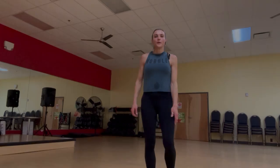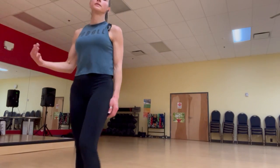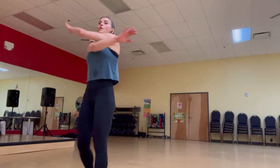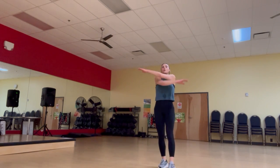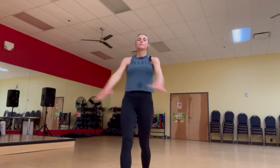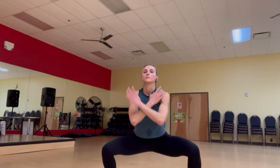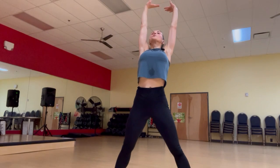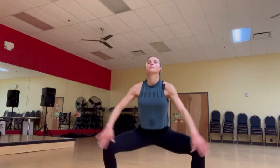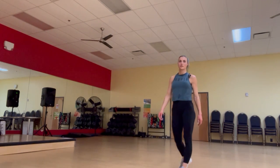We made it! All right, guys — walk around in a circle for just a bit and we're going to do some stretches and cool down. Let's bring our heart rate down. Do some arm crosses here, breathe in, breathe out. Very nice.